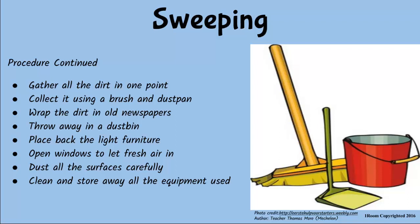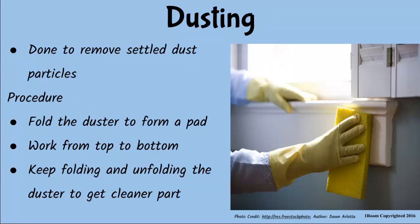So, dusting comes immediately after sweeping? Of course. Dusting ensures any loose dirt that may have settled on surfaces during sweeping is removed. Proceed as follows when dusting: fold the duster to form a pad, start from the top of the furniture moving downwards. Keep folding and unfolding the duster to produce a clean surface.